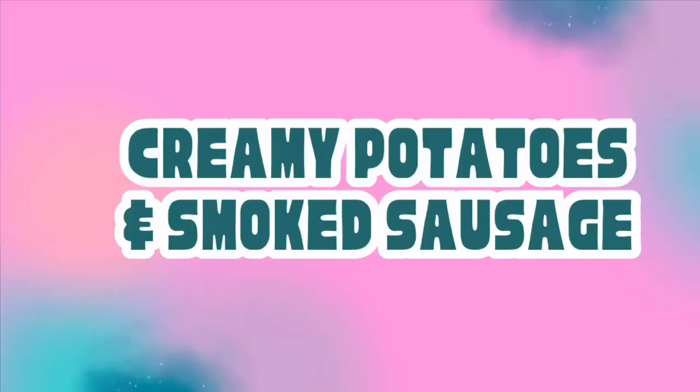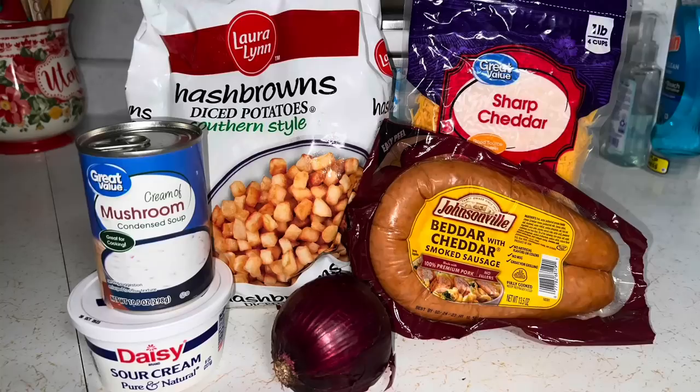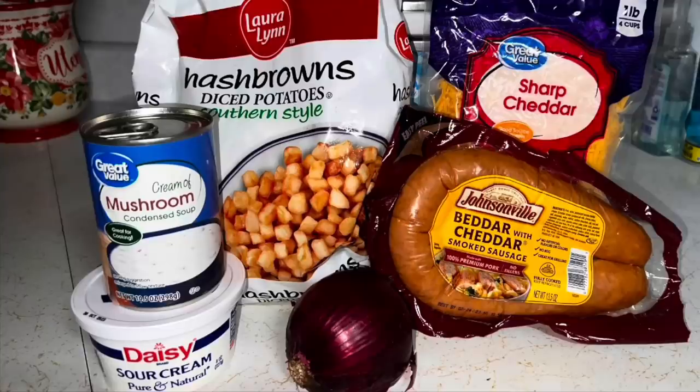Alright, get yourself a bag of southern style hash browns, a can of cream of mushroom soup, eight ounces of sour cream, a diced onion, sharp cheddar cheese, and some smoked sausage.